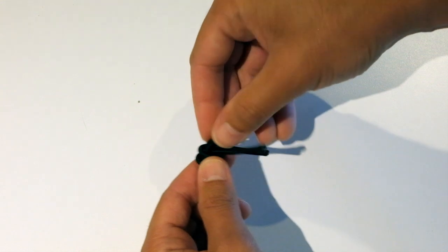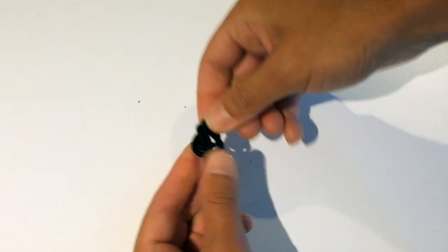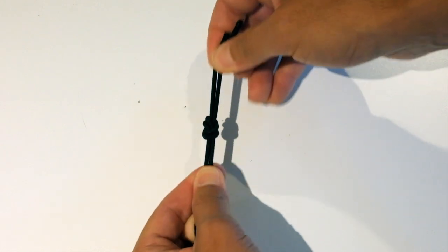And voila! But it didn't come out perfect. This step here is called dressing the knot. I'm just making sure that everything lines up nicely for the best and most secure knot that I can get.